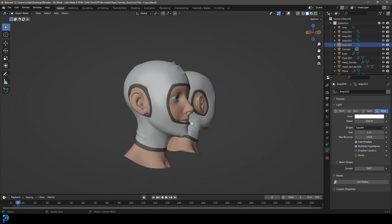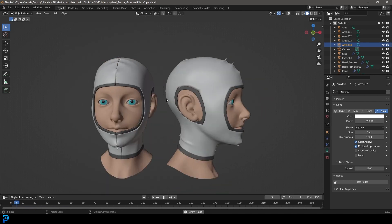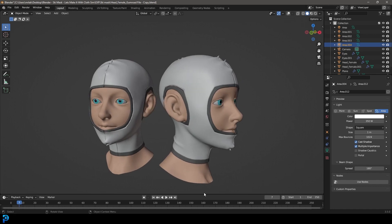I'll even show you one of my other ones. Here is another design that I did - this one's going to be up on my Patreon but it's the same kind of concept and it's just a ton of fun to play around with.